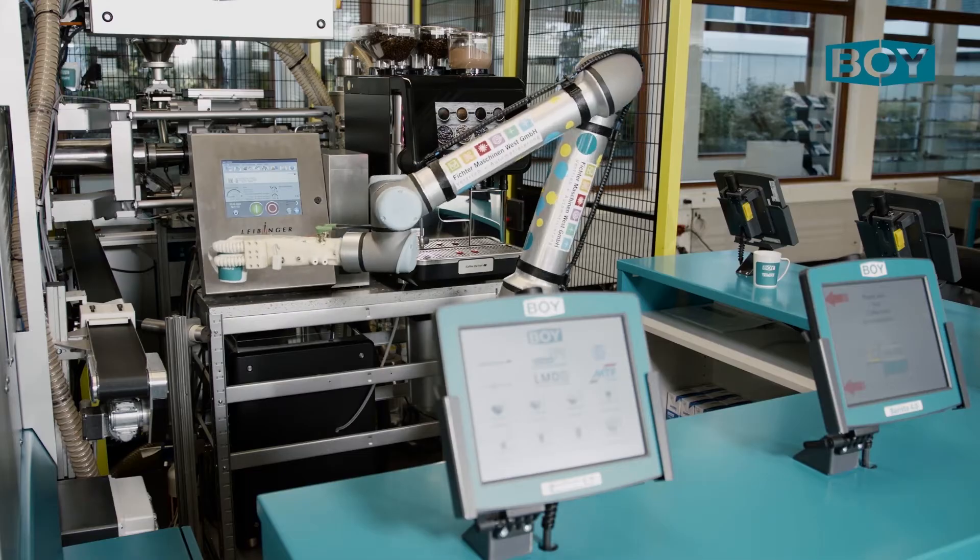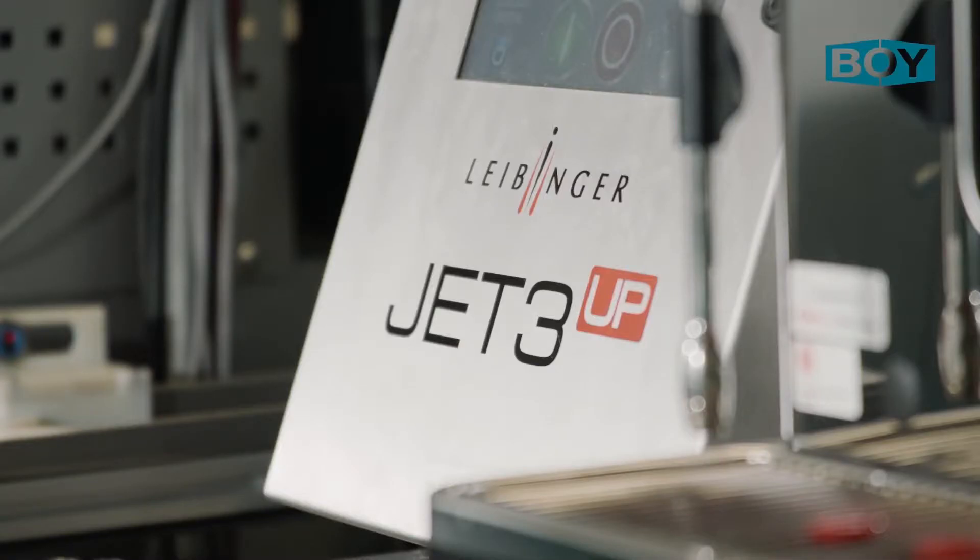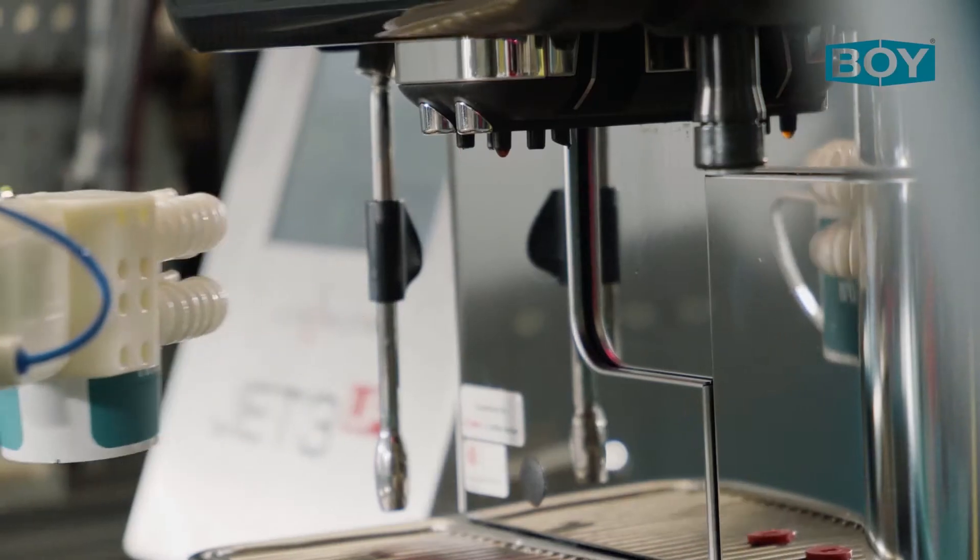The collaborating UR device fills the cup with a selected beverage and hands it over to the person placing the order. This device can also be ordered from BOE.